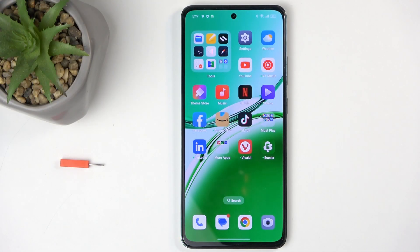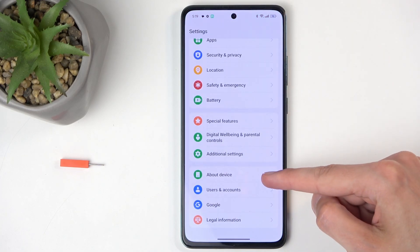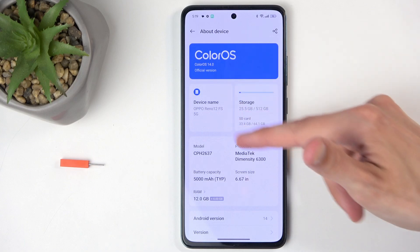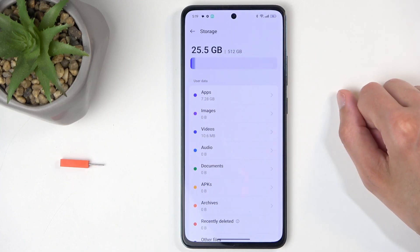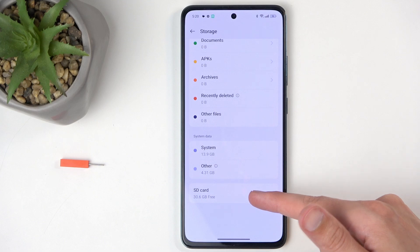To get started, navigate into your Settings and from here scroll all the way down to About Device, where you'll find the Storage section. Click on it, scroll down again, and here you'll find SD Card at the bottom.